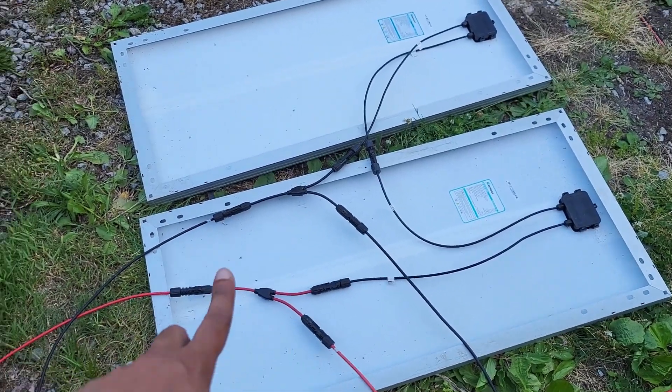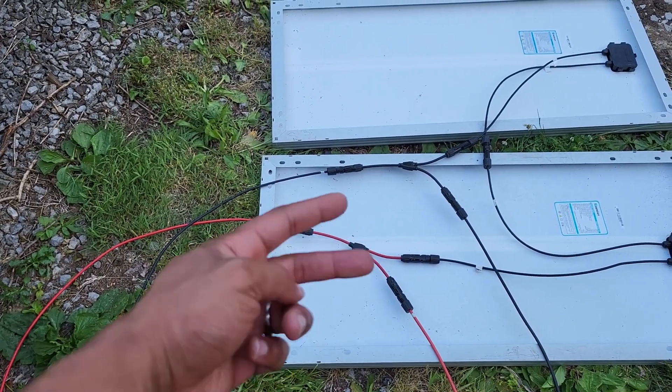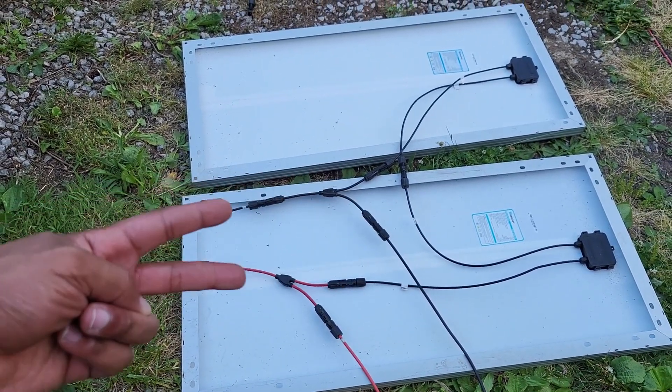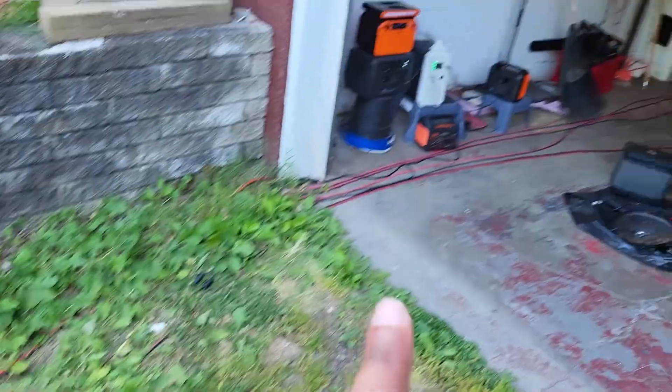The extension is in now. I went ahead and put the regular solar cables into the power station. All of this is meant to come into one source to go out to the power station over there.